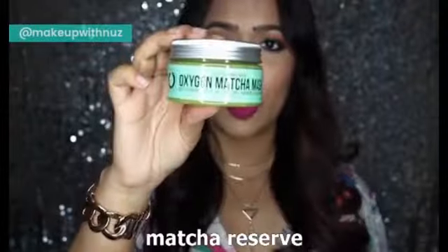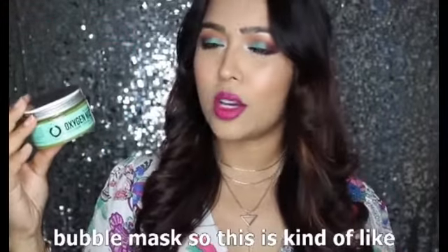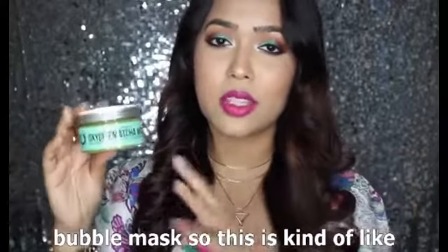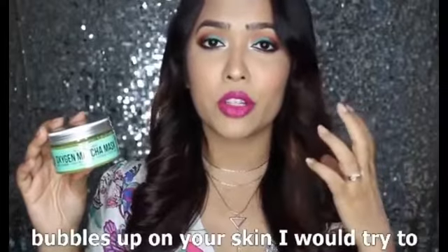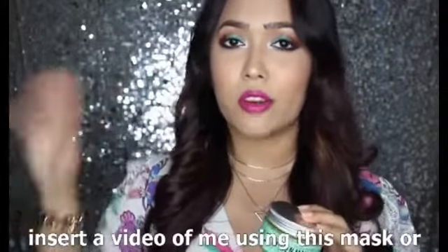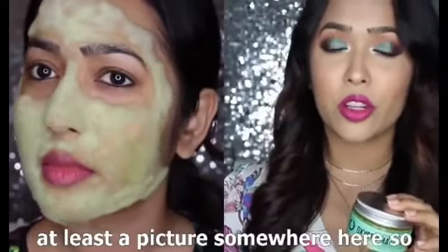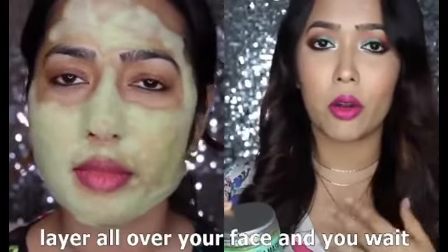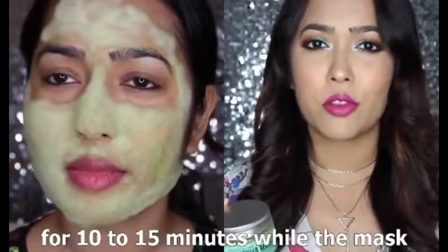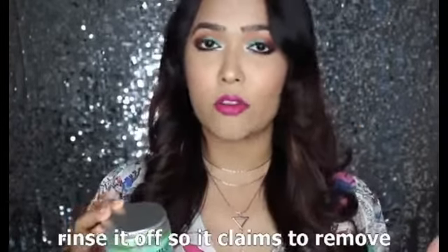This is the Oxygen Matcha Mask from The Matcha Reserve — basically a matcha bubble mask, like those really raved-about masks that bubble up on your skin. I'll try to insert a video or at least a picture so you can see how it looks after it bubbles up. You just apply a very thin layer all over your face and wait 10 to 15 minutes while the mask bubbles up, then rinse it off.